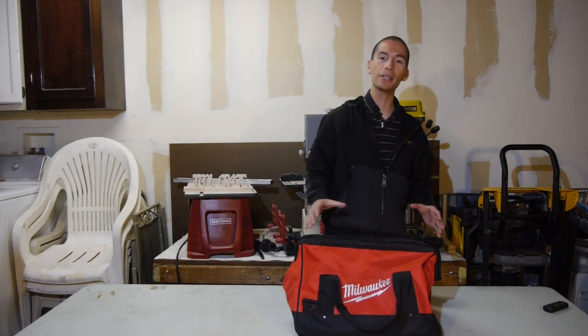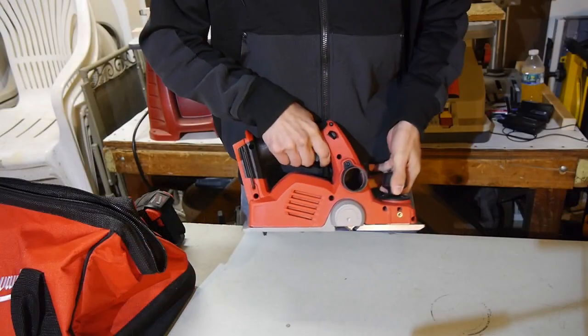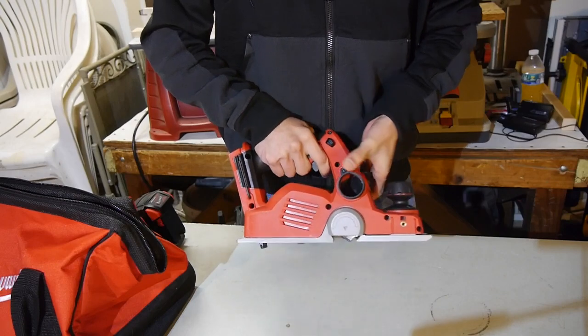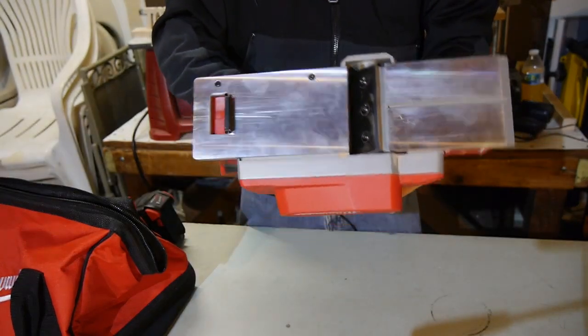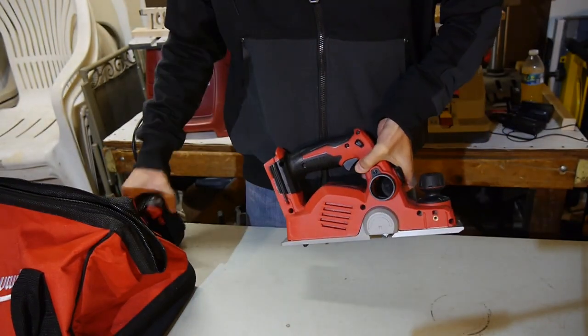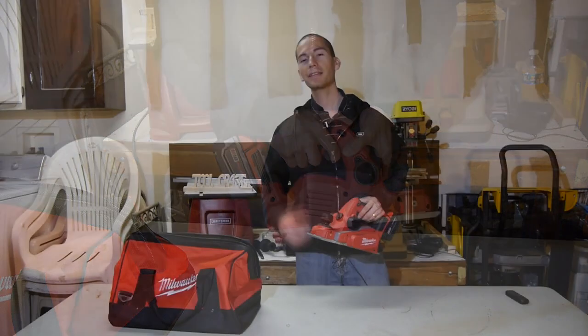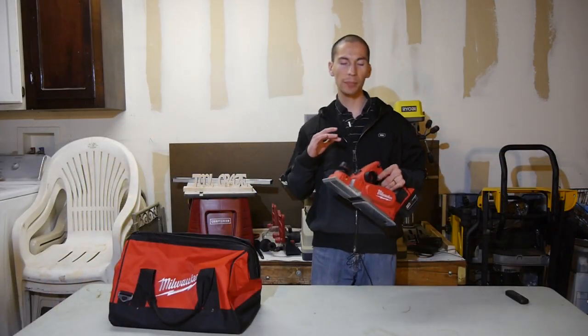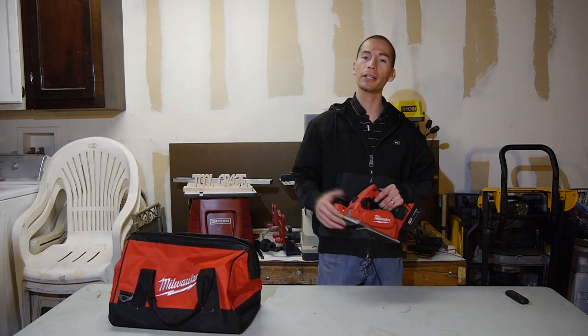A big surprise for me this year was that Milwaukee came out with a new woodworking tool in the form of a new cordless electric hand planer. It's actually very similar to corded models with a 3.25 inch cutting width and it features the same overall shape, except of course that it's cordless and it takes Milwaukee's 18 volt M18 batteries. It's very interesting that Milwaukee came out with a cordless planer as I believe they don't even have a corded planer at the moment.